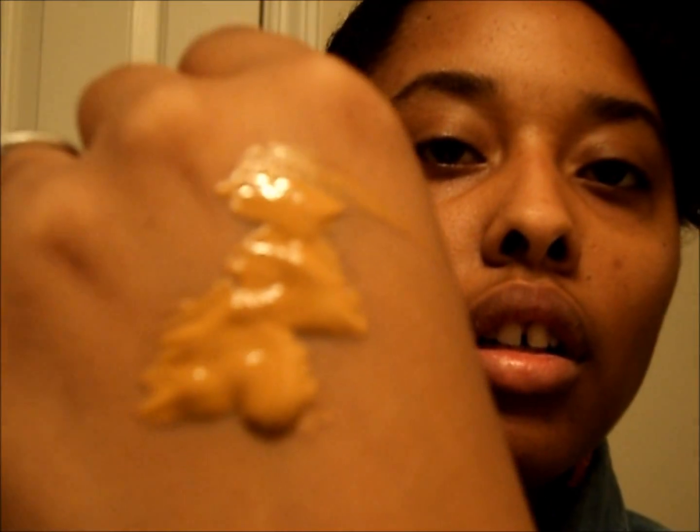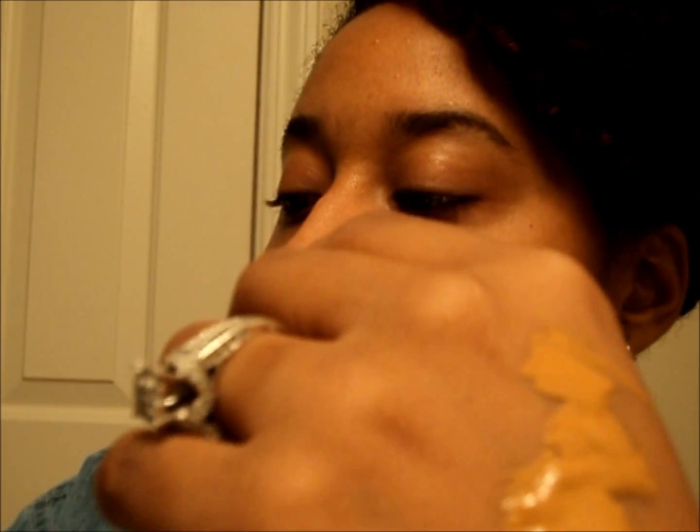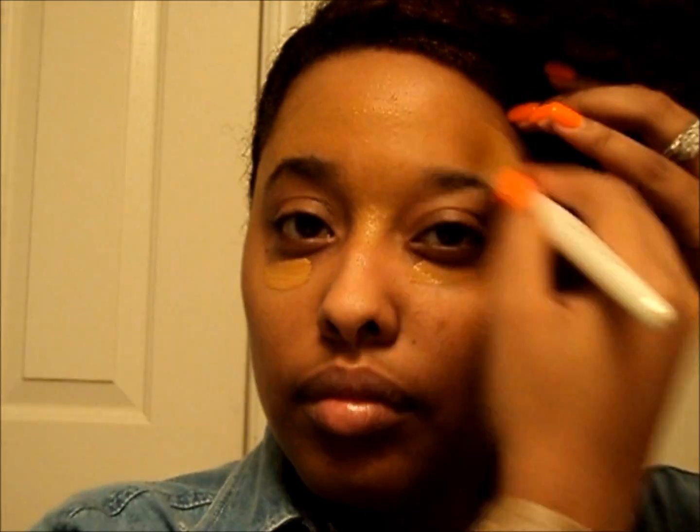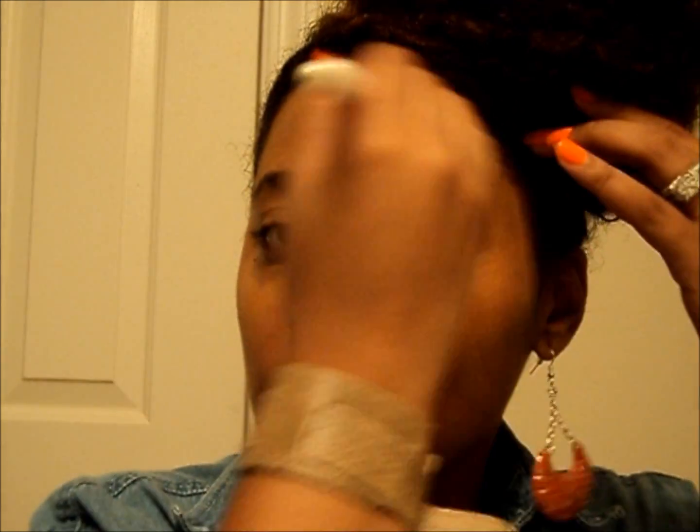It's a little runny. I'm going to take my ELF foundation brush and just apply it. It's really light, not heavy, and I find that it doesn't streak. It's just enough coverage, especially if you just have minimal blemishes or under eye circles.